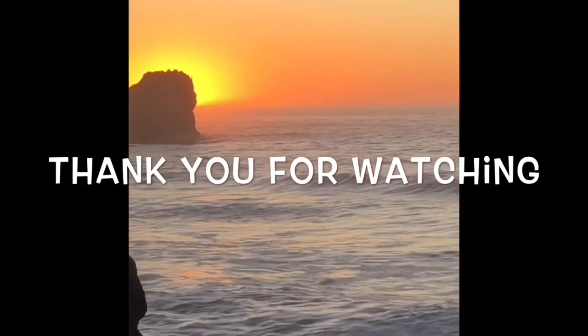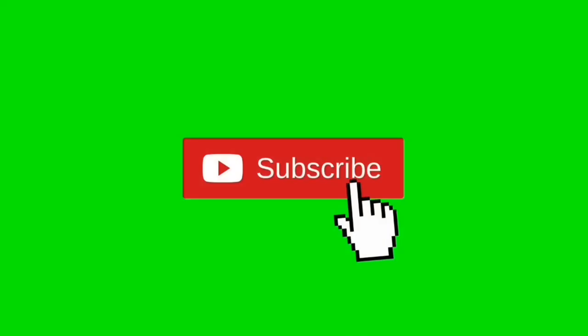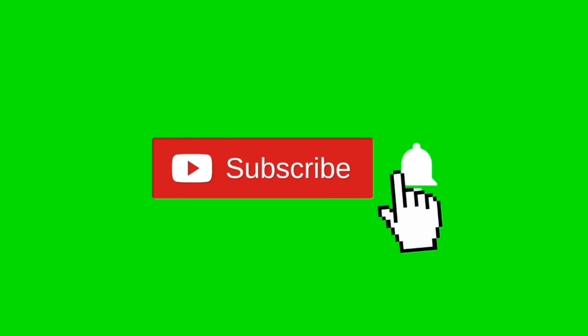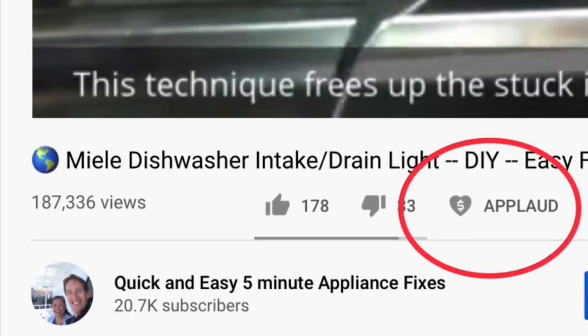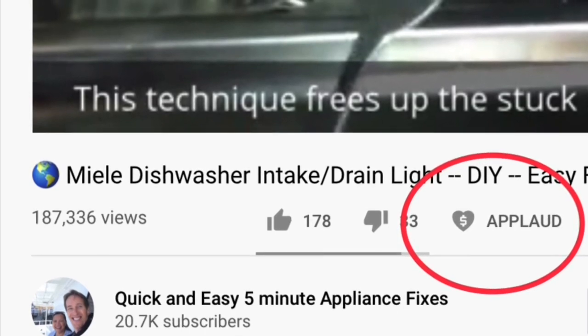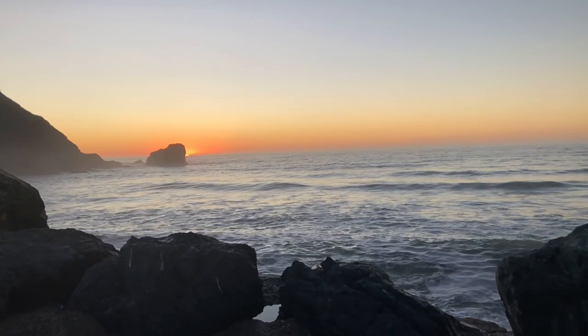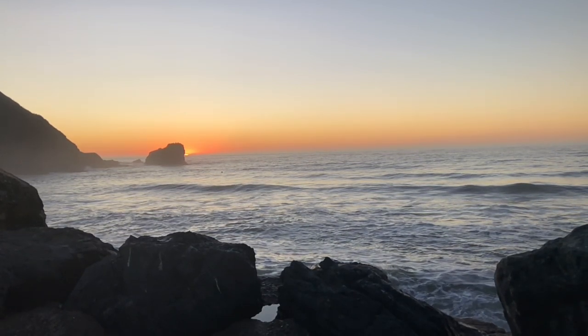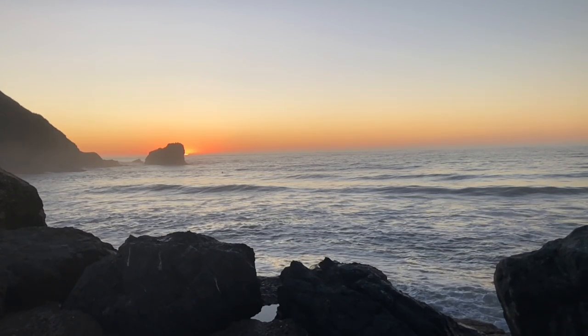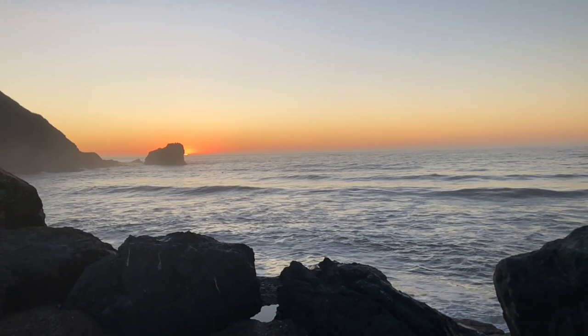Thanks so much for watching. Please subscribe by pressing the subscribe button and also the bell button so we can send you notifications of new videos. We also have an applaud button — if the video was helpful, clicking that shows your support. Feel free to contact me at scottthefixitguy@yahoo.com with any questions. You can also click the links below to set up a 15- or 30-minute video conference via FaceTime or Zoom to work on your appliance problem. Thanks again for all your support.